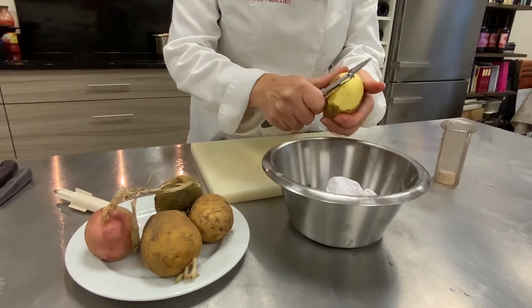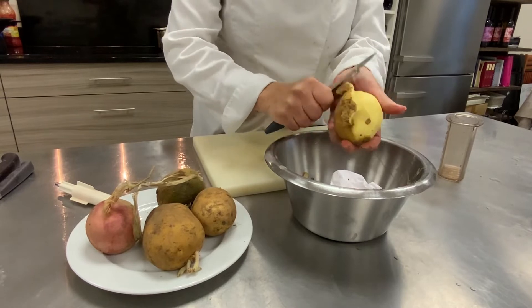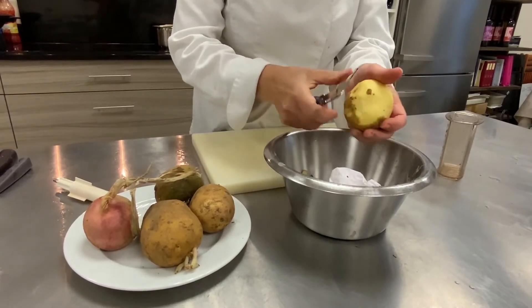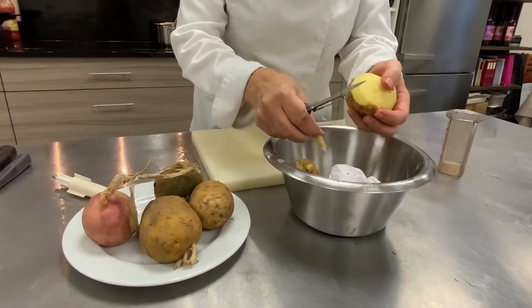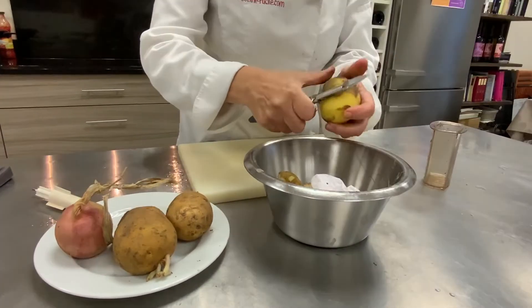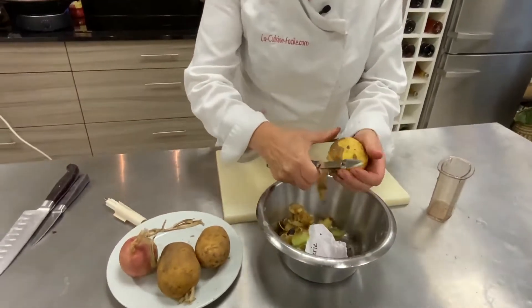Je vous recommande des Manon ou des Binge parce qu'on a besoin d'avoir un liant. On peut rajouter du liant dans la recette mais moi je n'en ai pas mis. On va bien les éplucher et on va les mettre à tremper dans l'eau.